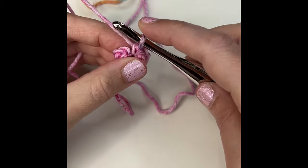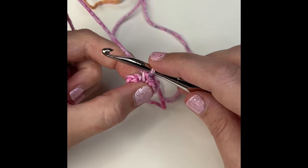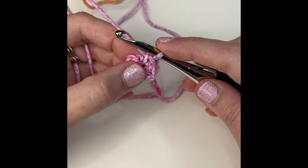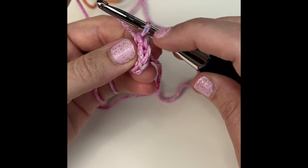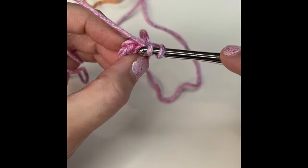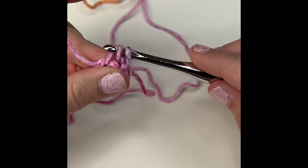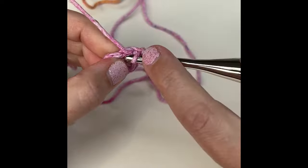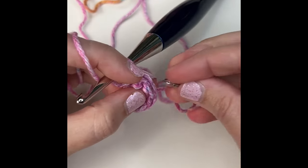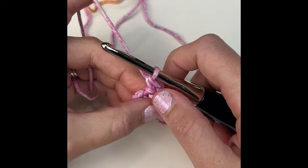It just looks a lot neater, especially if you're going to be selling these. For round two, you're going to place two herringbone half double crochets in that first stitch. If you're not sure where your first stitch is, go back and count six — that is where you'll place your two herringbone half double crochets. Be sure to mark that very first stitch; it makes life so much easier. Then place two single crochets in the next stitch.